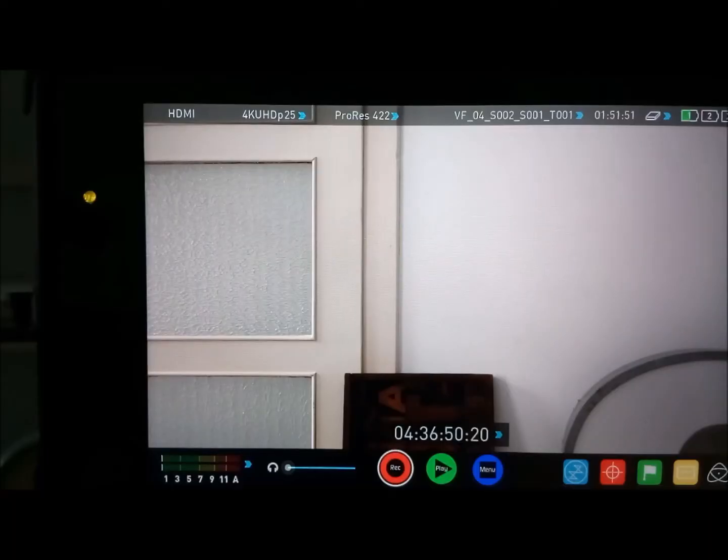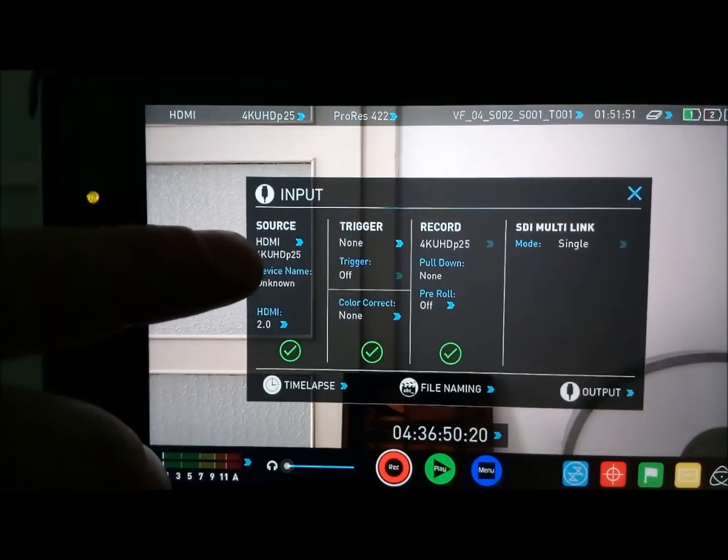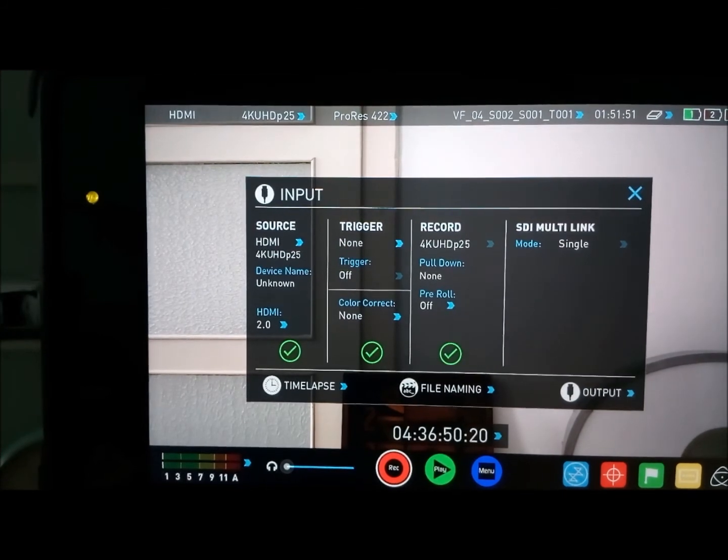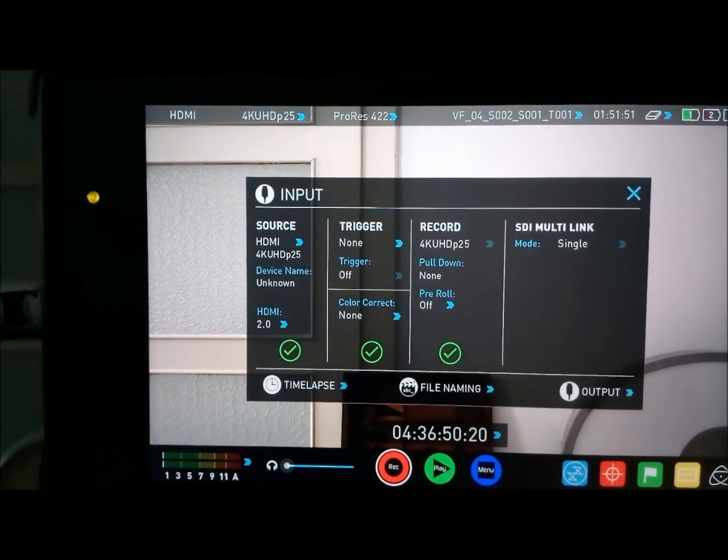That's it. And now you can see 4K. And that's the way to use the Atomos for recording 4K with the JX.